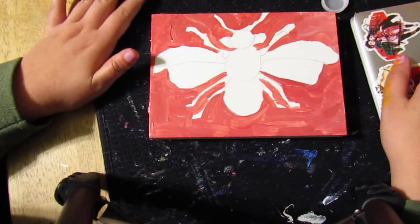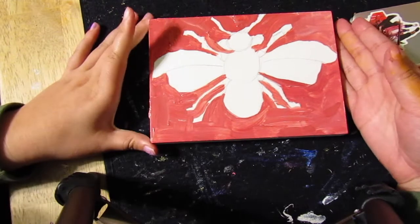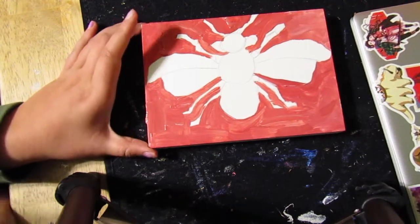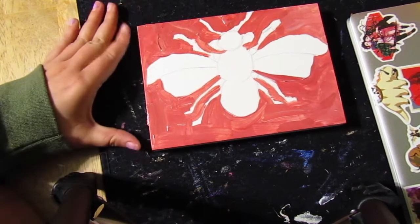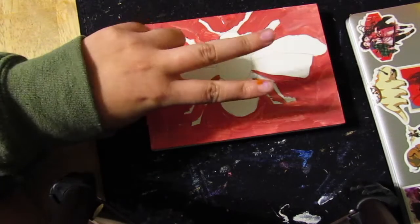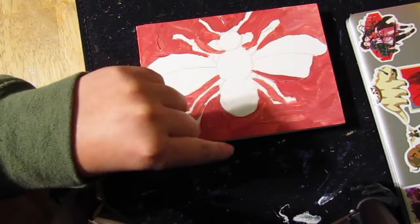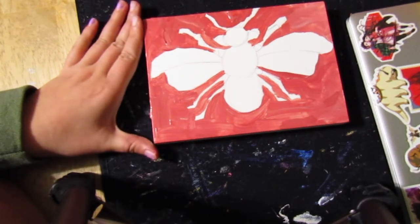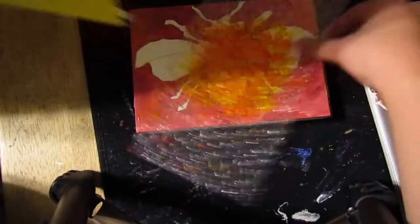We're going to let the background dry. If you need to, use the hair dryer in class — make sure you put it on the cold setting so the heat doesn't ruin the acrylic by making it bubbly or warped. On that specific hair dryer, the top button controls temperature — keep it all the way down — and the bottom button turns it on. The farther up you slide it, the more air comes out. Once it's dry, we'll start working on the honeycomb background.